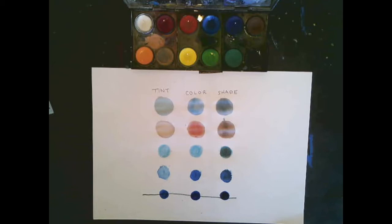So a tint is when we add white to a color to make it lighter, and a shade is when we add black to a color to make it darker.